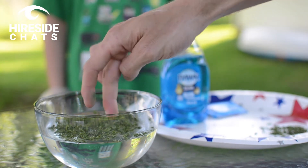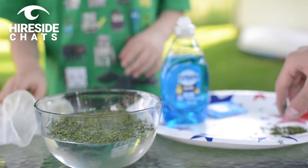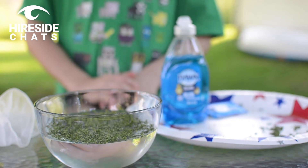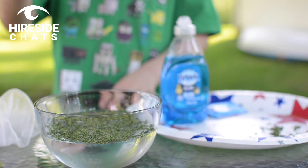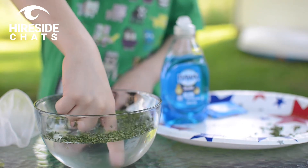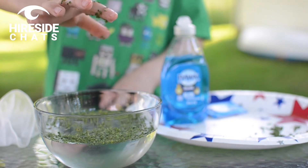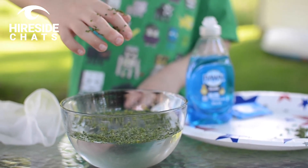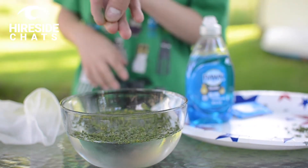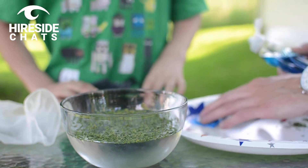Alright, Lucas can go ahead and take off his gloves. You don't have to use gloves for any of these experiments — they are not toxic. Lucas is going to take one finger and put it straight down into the middle of the bowl, spin it around a little bit, then pull it out. You can see he's got a lot of the parsley flakes all over his fingers — that's showing what happens without any dish soap.